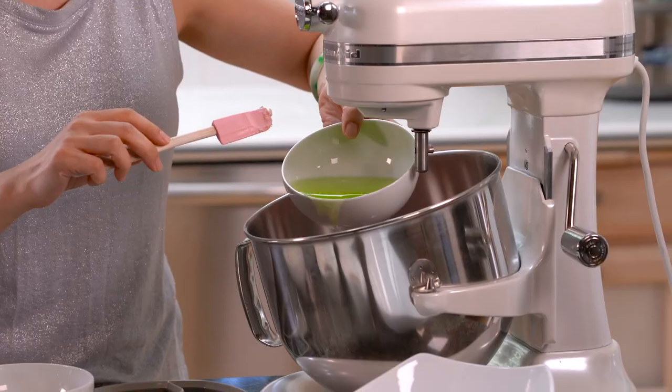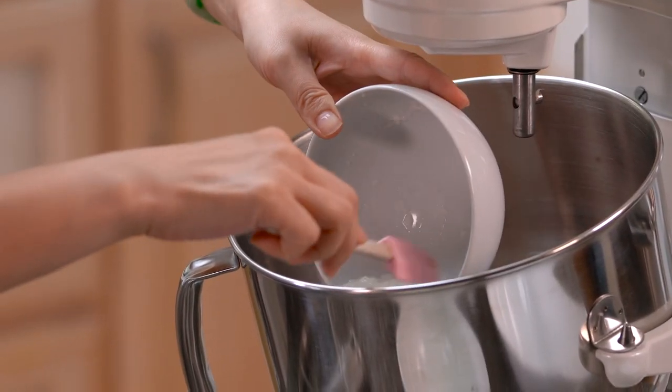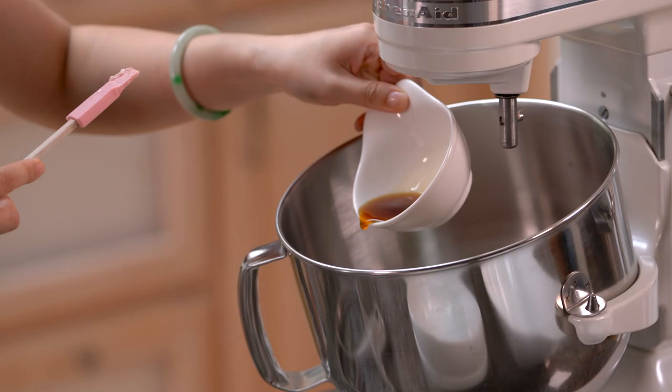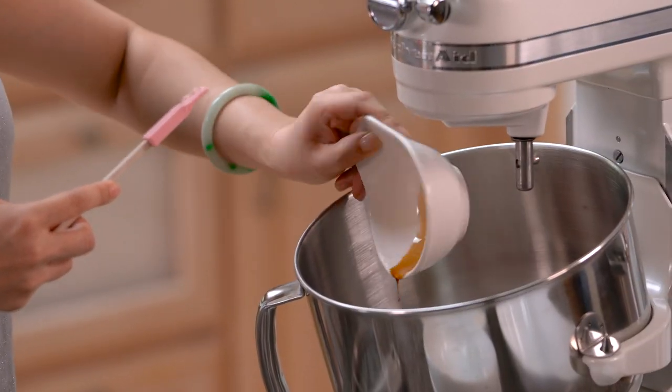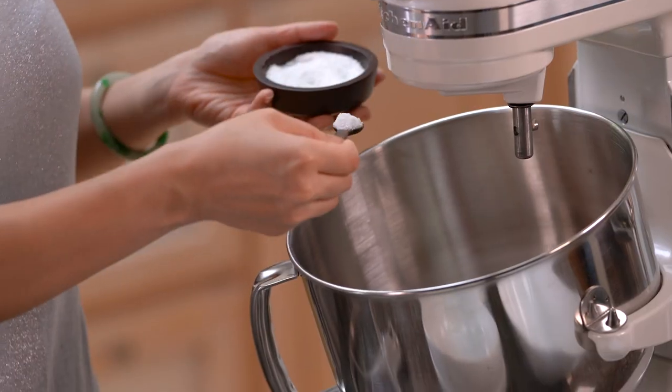Now we're going to move on to mixing the ground pork — this is the easiest part. We're just going to put everything together into the ground pork and mix it up. First, the kung fu chopped pork goes into the mixer bowl, then the ginger green onion infused water, the amazing secret ingredient Chinese yam, Chinese rice wine, Shaoxing wine, soy sauce, sesame oil, some white pepper, a little cornstarch, a little salt — and to kick it up another notch, we're adding a whole egg, though that's totally optional.